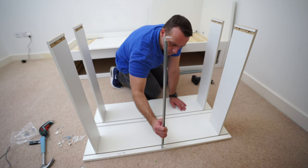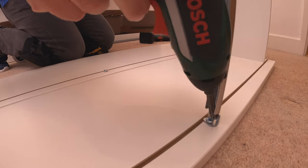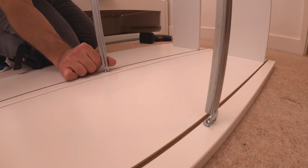Now we can put the rails in. For the drawer support, if it's not too tight just secure the screw and leave it in there. Exactly the same on the other one — if it's a bit loose just secure the screw and place the rail in.